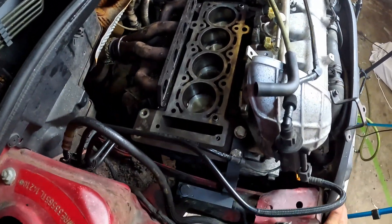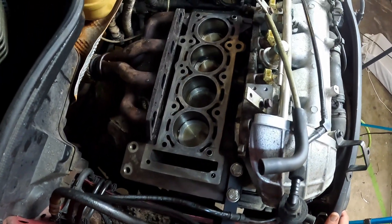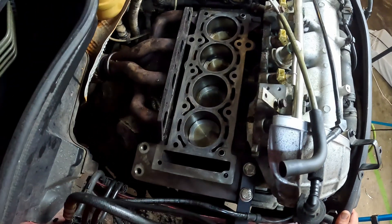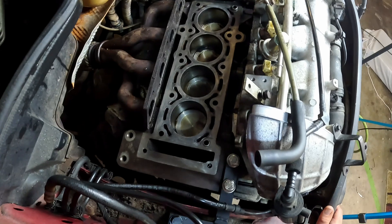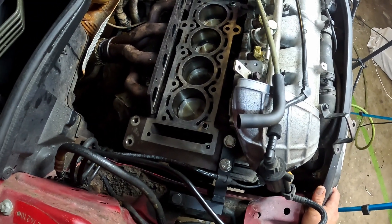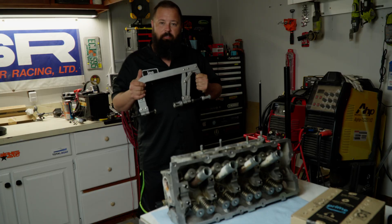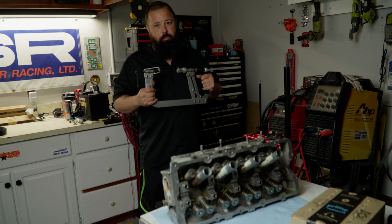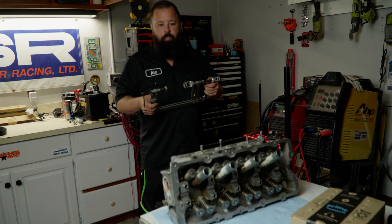We got the head nice and clean and I checked the flatness of it — it's perfect, no problems there, I didn't expect there would be. So now we can hop back over to the cylinder head and pull all the valves out and get ready to lap them. To do that we're going to use this valve spring compressor — I got this off Amazon as well. I'll leave a link to all of these tools in the description if you're interested.